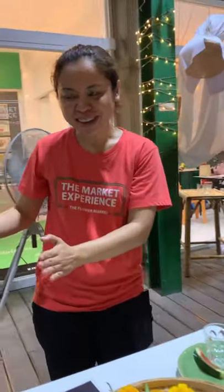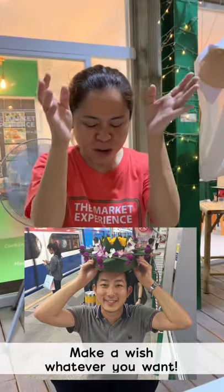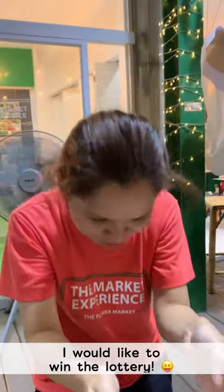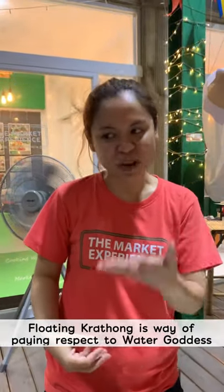When you go to the river, you put your krathong in front of you — almost at your head — and make a wish, whatever you want. I would like to eat lots and brought it. And she will listen to your asking and give it to you later.